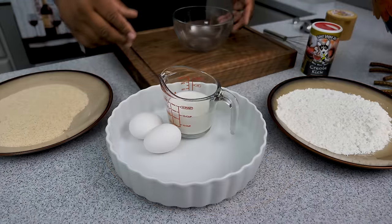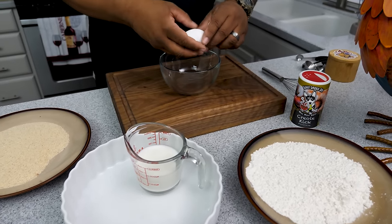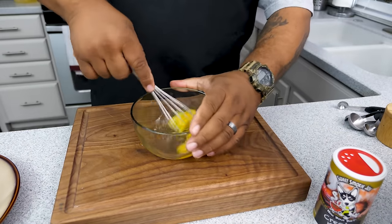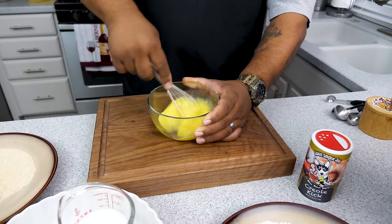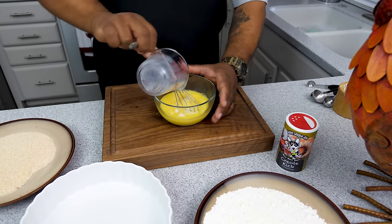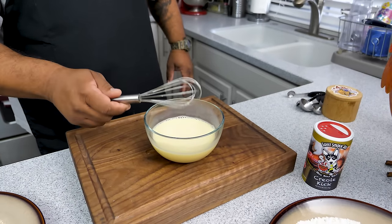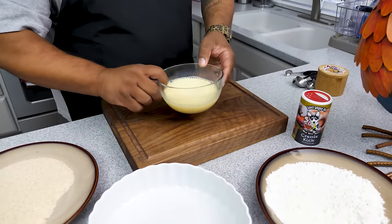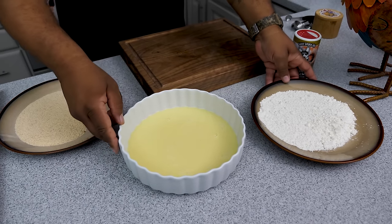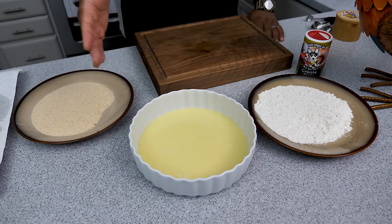Now for the wet station — I'm going to scramble the eggs, grab my whisk, get those done, then add the milk and incorporate everything together. Doing it this way, you know everything has been mixed properly and your eggs are scrambled like they should be. Once that's done, we're set. I'll set it all up so you can see it: station one, two, three — and then we fry.